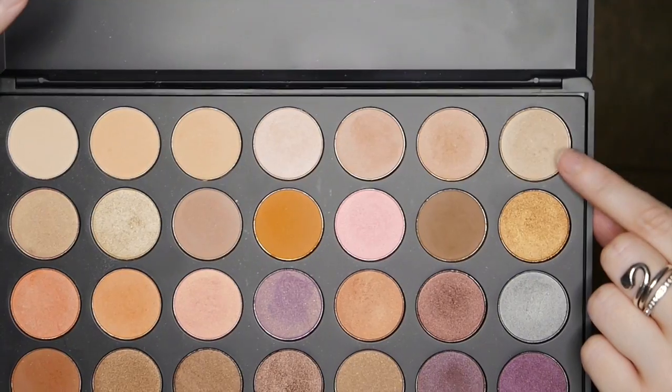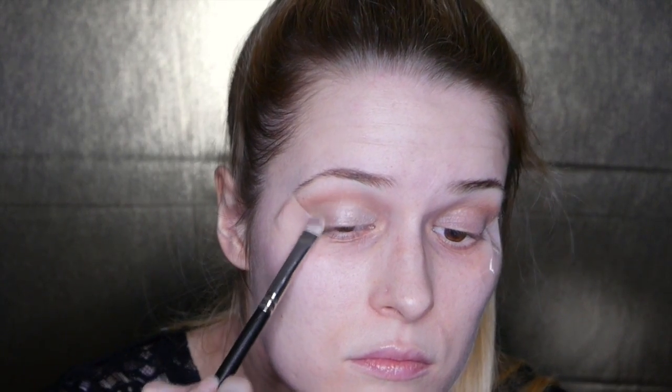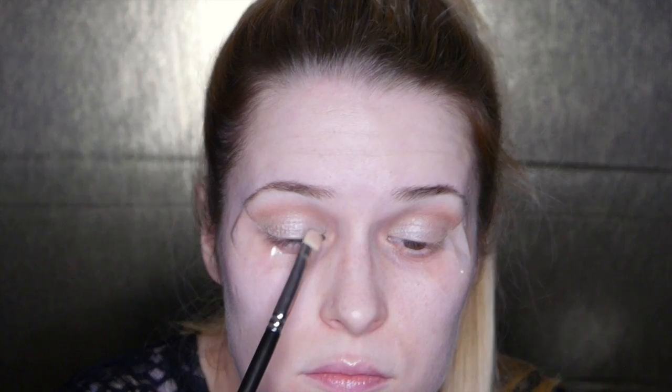We're going back in with that transition color to fuse the colors together. Now we're taking two light shimmery shades from the same Morphe palette and applying them to the lid — I wanted to mix the gold from the second shade and the silver from the first to create a nice color on the lid, then blend it together with that transition color.